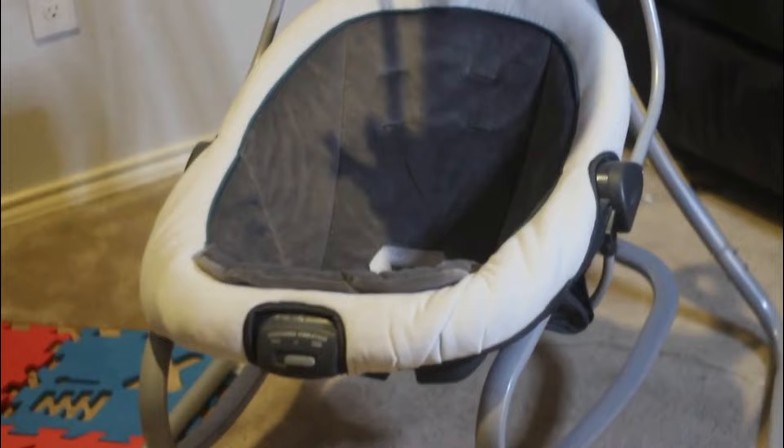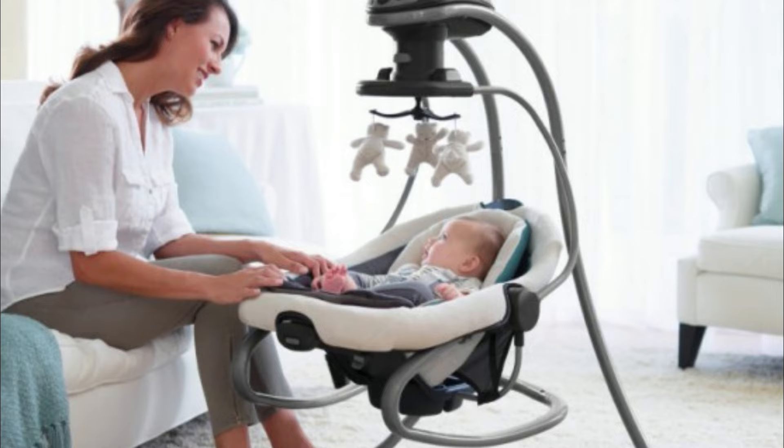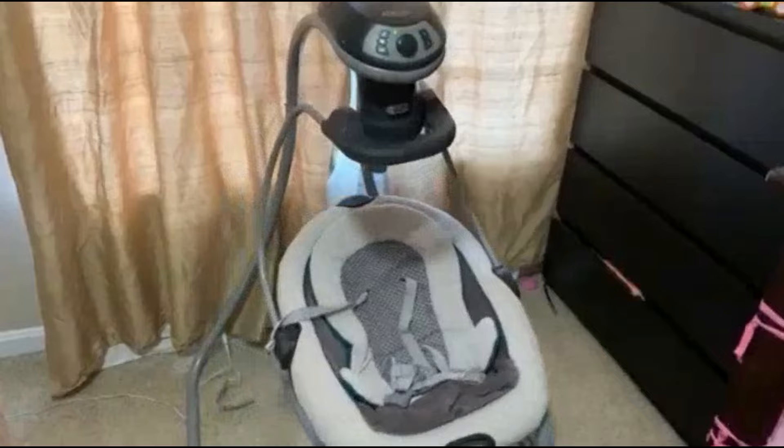Coming in at only about 100 bucks, we think this is a great deal on a swing and bouncer seat combination. There are some cons — the Graco Duet Soothe's swing and rocker mobile doesn't rotate around like some others. The only other little gripe, very common with baby swings, is that the vibration box takes its own battery and can't be plugged in.